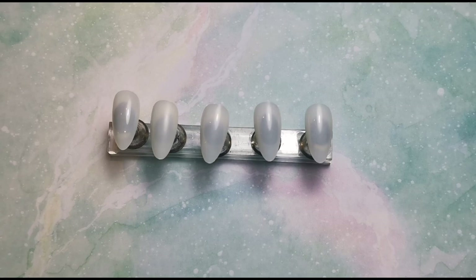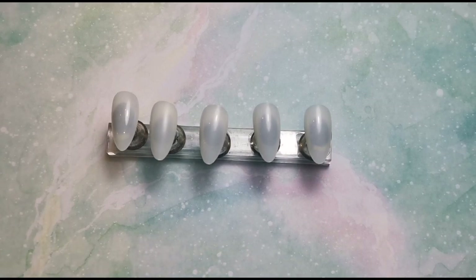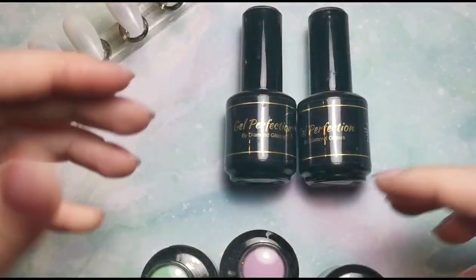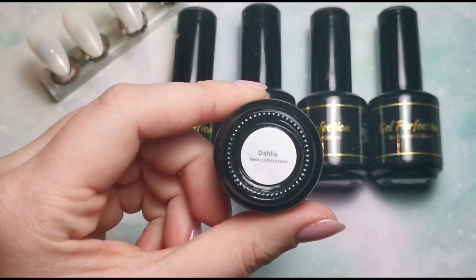Hi everyone, welcome back to another video on my channel. Today I am kicking off the Valentine's nails, although they're not going to be majorly Valentine's — they're going to be like spring slash Valentine's because I'm not really into the whole really majorly Valentine's nails. I'm going to do something simple. I'm using five different pastel colors because they are going to be great for spring as well.